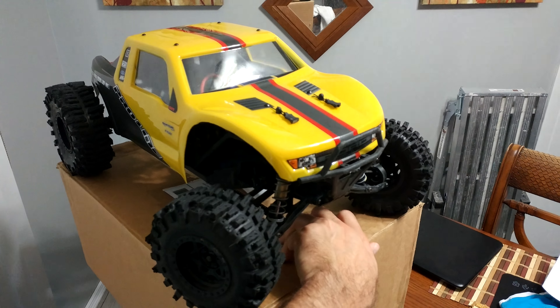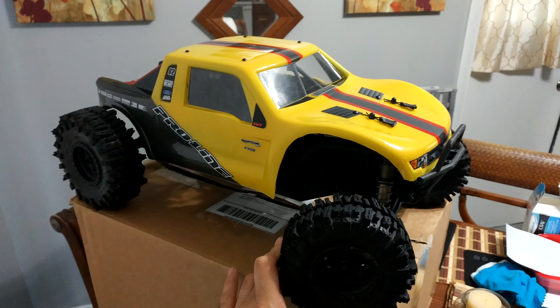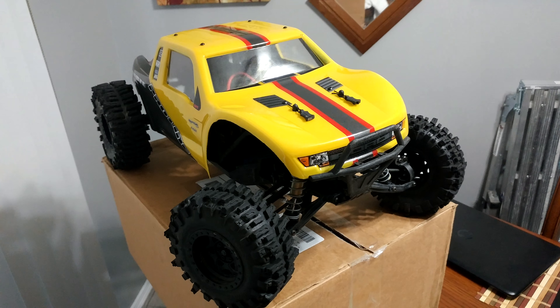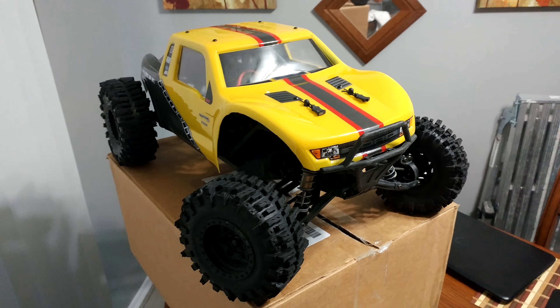Planning on doing plenty more videos in the future with this truck — gonna be a whole heck of fun. You guys have a good day, enjoy life, be happy, I'll see you in the next video.